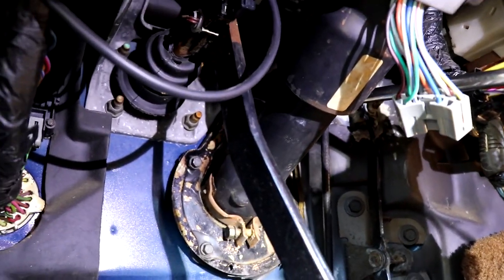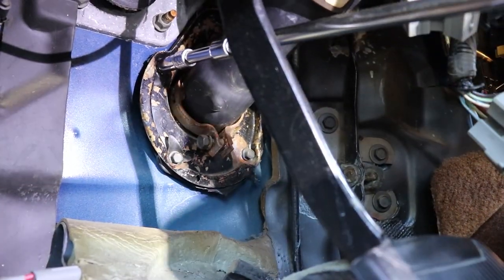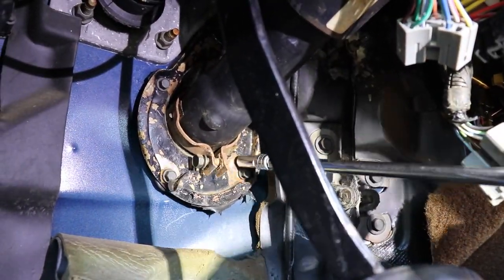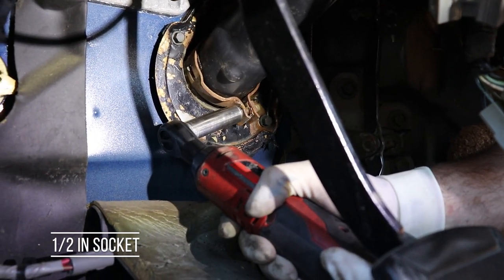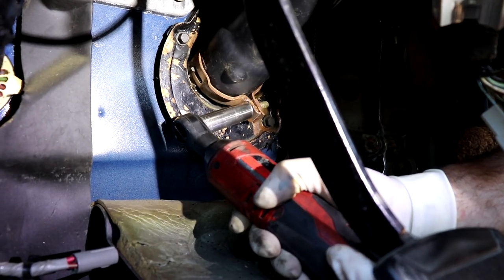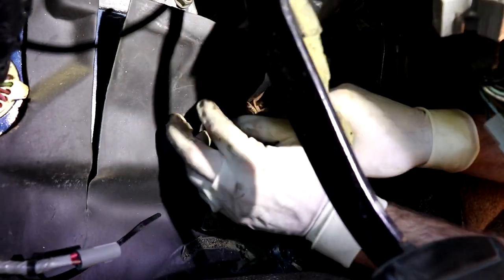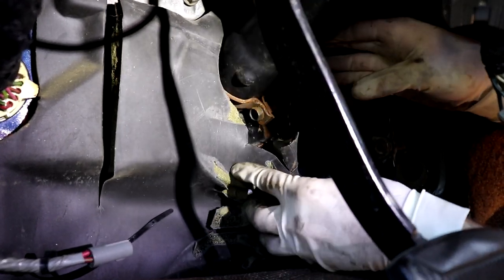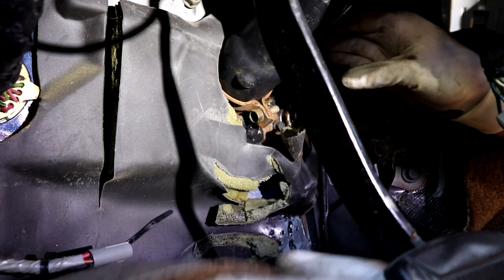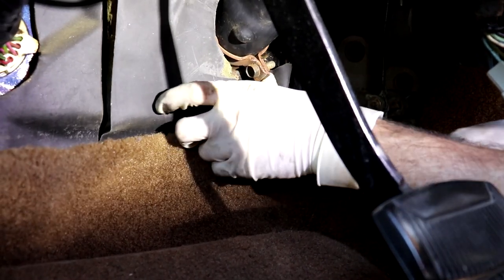Once you get them all started, grab your Milwaukee and tighten them up. Get your half inch, tighten up your collar, then get your little padding back against the firewall as sound deadener. Put the carpet back underneath the gas pedal.